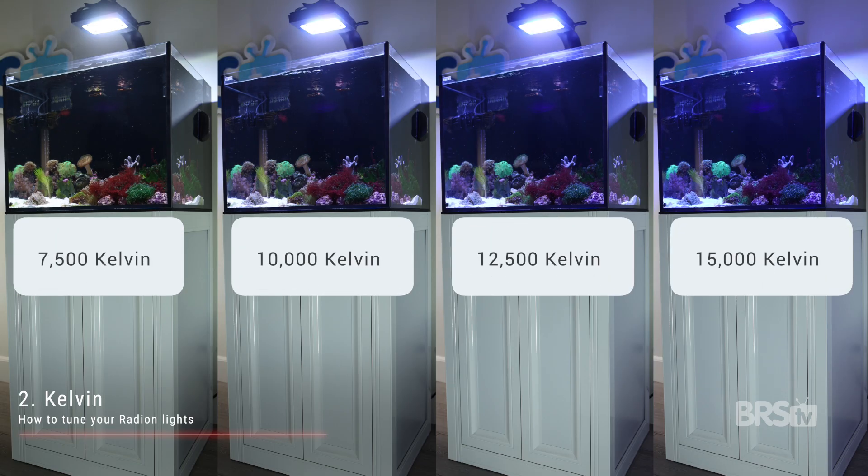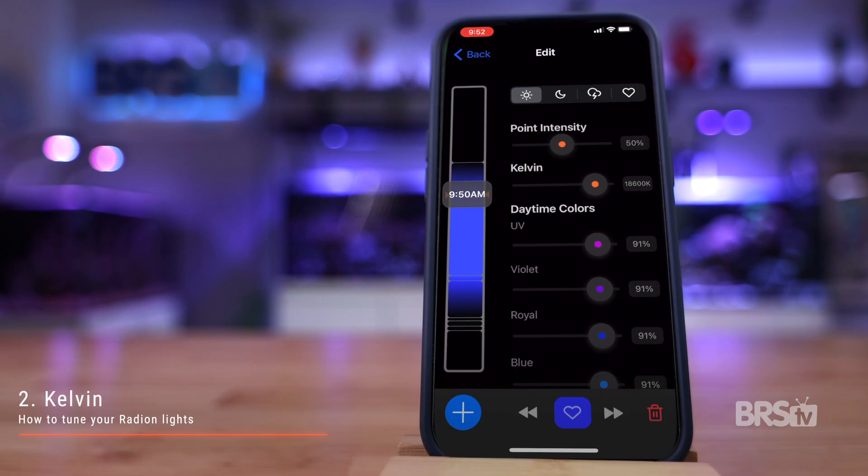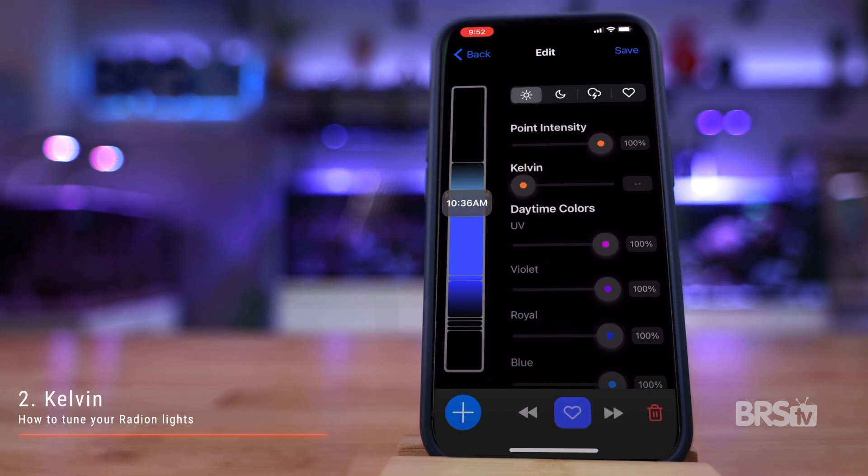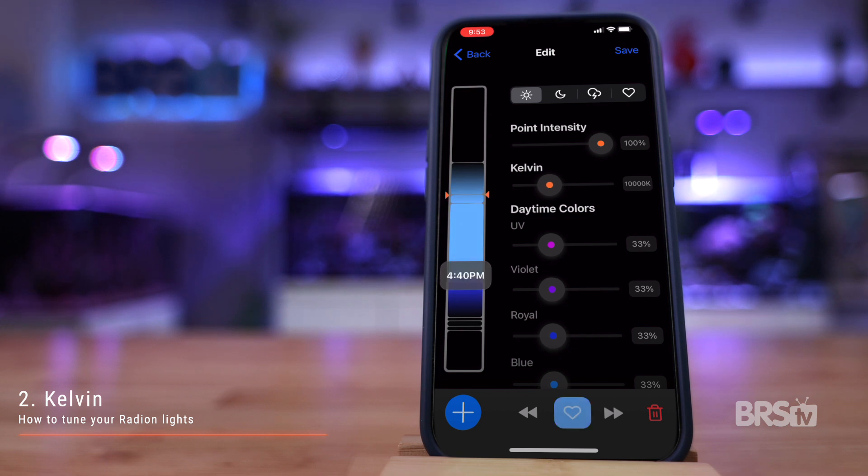Whichever look suits you best, it's really easy to change the schedule. At 7 a.m., nothing changes. Your first point — which for us is 9:50 a.m. — merely changes the Kelvin to your desired warmth. We're going to set ours to 10,000K. Then just go through each point and do the same. That's it — you've kept the schedule exactly the same while changing its overall look.